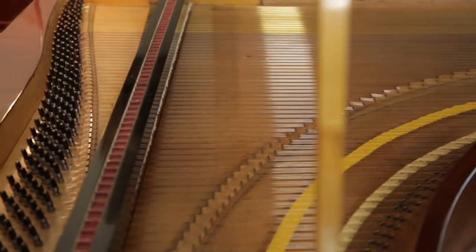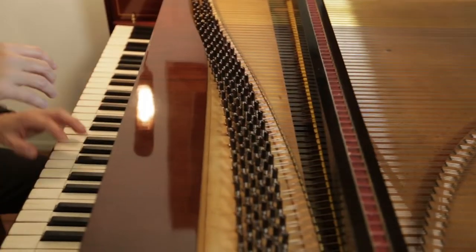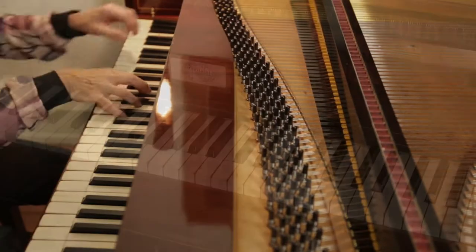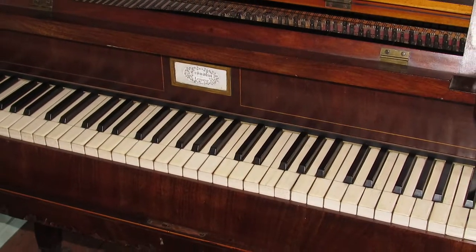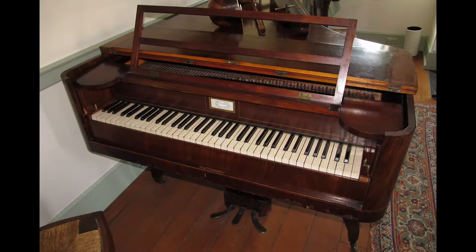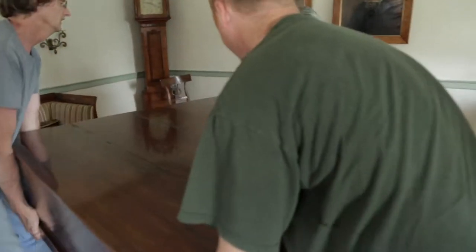Masters like Haydn, Mendelssohn, and Schumann wrote not for the grand piano but for a much smaller instrument. Meet the Trondlin Forte Piano — it's one of only 15 or so left in the world. This one lives at the Orange Johnson House in Worthington.